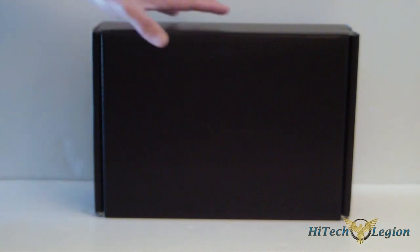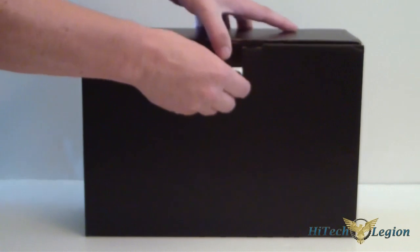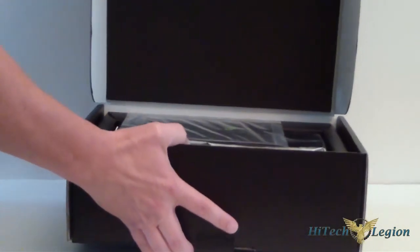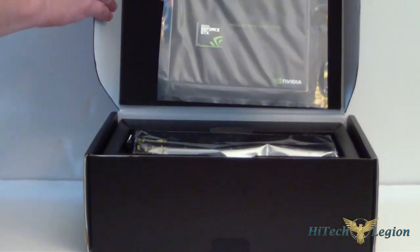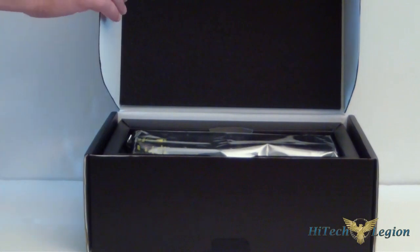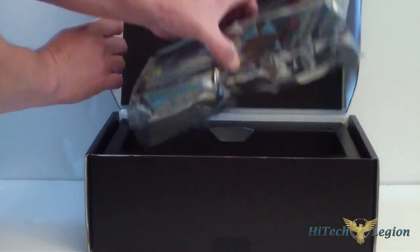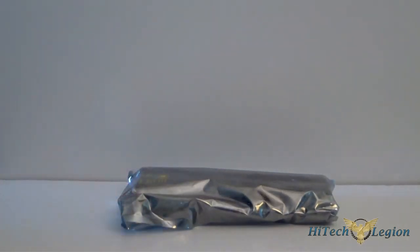When we take it out of its encasement, the first shell, of course you see the actual box itself is black again. Let's go ahead and open that up, flip it open, and the first thing we come to is a K sticker — it's a special edition G4 sticker. And then, of course, inside the anti-static bag is the actual card itself. I'll go ahead and get rid of this box, and then we'll take a look at the card.